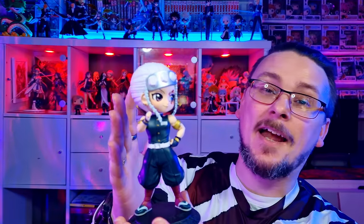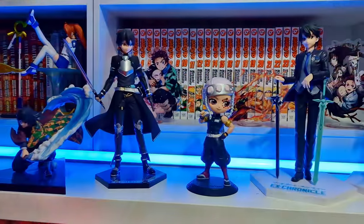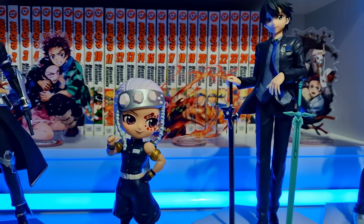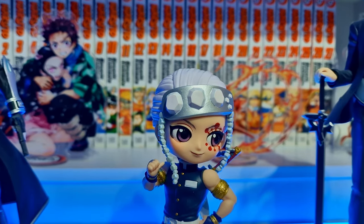And there we go — there we have Tengen, all nicely put together. Look at that look in his eyes, look at that pose. He's like, "Yep, I'm the one. I'm awesome." And he is a pretty cool character.